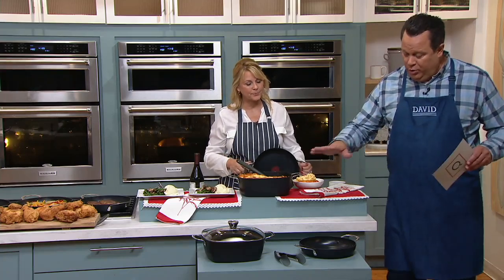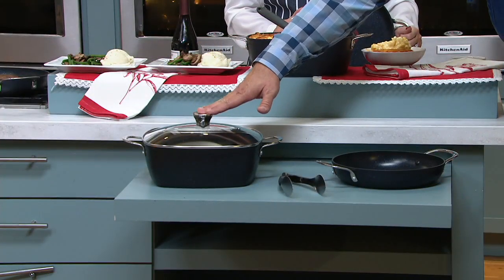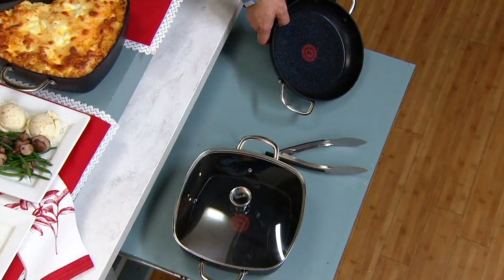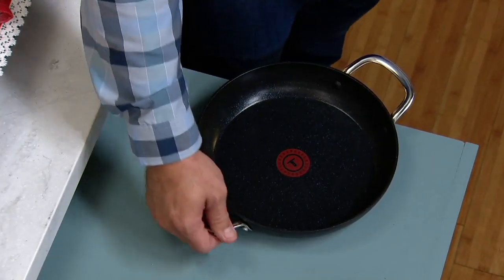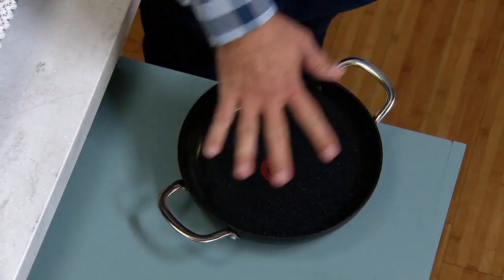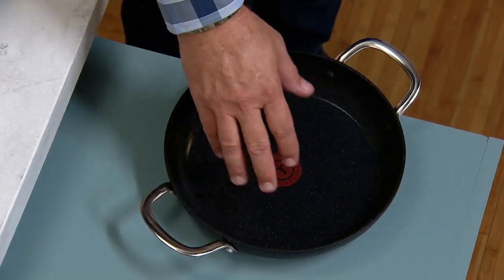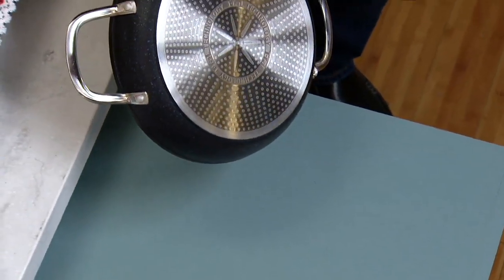Let's talk about what you're getting in this set. You're going to receive this big 12-inch square, six-quart capacity pan. You're also going to receive this 10-inch skillet — what I'd call an everyday pan — because it's got double handles on it. It's got just the perfect size. I can do eggs in this for breakfast, a grilled cheese for lunch, pork chops for dinner. That's the best part — it works on any stove top including induction.